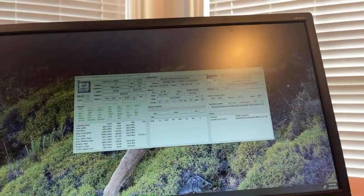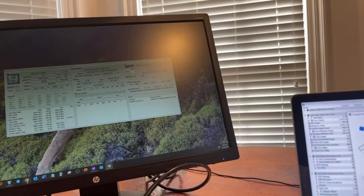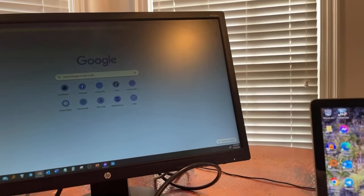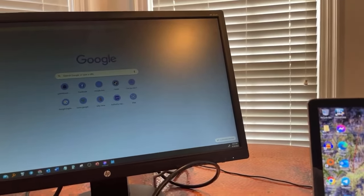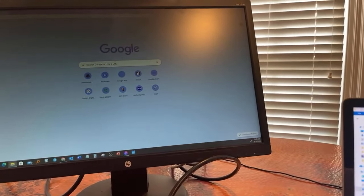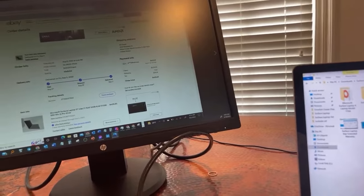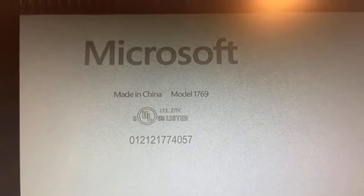Now you guys have all the specs on this laptop and you know the model number. Last time I went online and put in the model number — which is 1769 — let me look that up one more time. There's the bottom of the laptop — I took a photo of it — model number 1769.